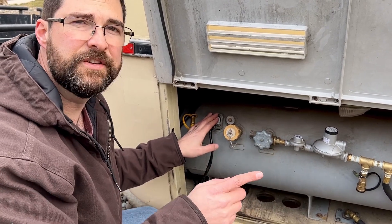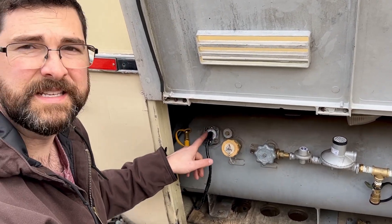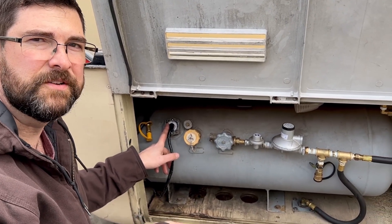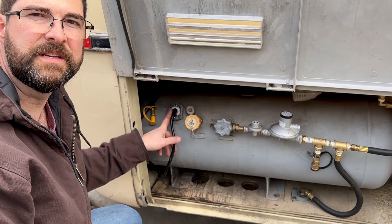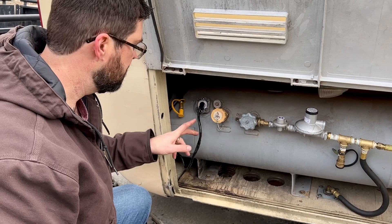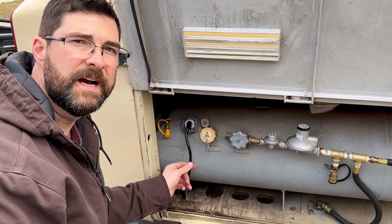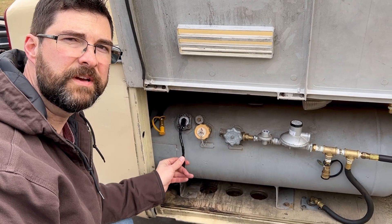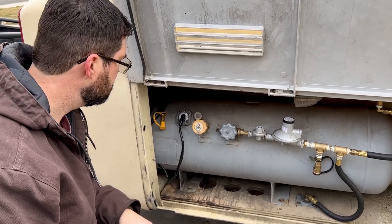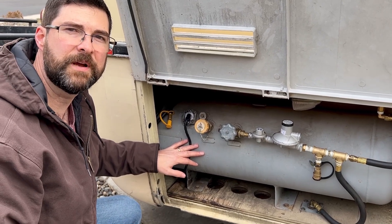The bad news is that the gauge in the coach is still behaving the same way it was. The tank gauge is easy to read and giving a good signal, but there's still some other problem in the circuit. I put heat shrink on the connections with a little dielectric, used a barrel connector, and put flex loom around the wiring to protect it. So the tank end is done but I'll need to keep working to find the rest of the problem.